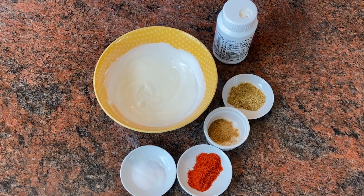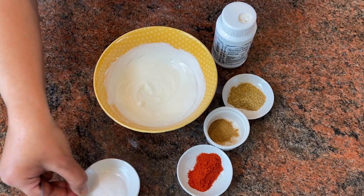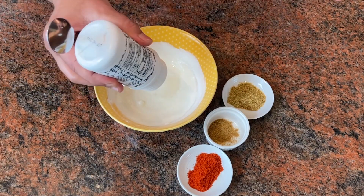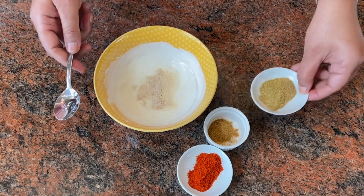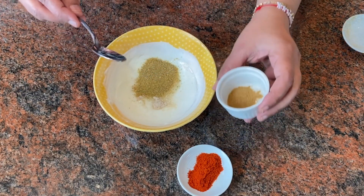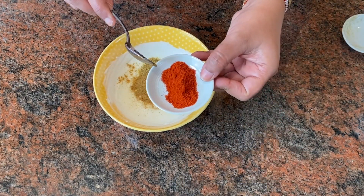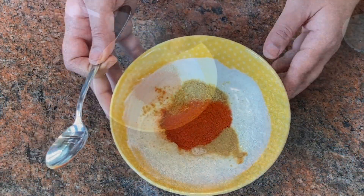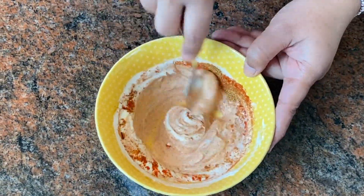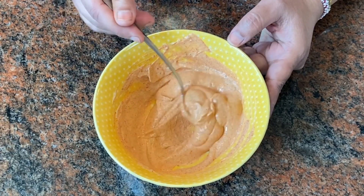While our gravy is cooking, I'm going to add all the dry spices into our yogurt. First goes in the salt, then the hing or asafoetida, next the dhania powder or coriander powder, the roasted jeera or cumin powder, and then the degi mirch powder. Now I'm going to mix all this together with the yogurt. Our spiced yogurt is now ready.